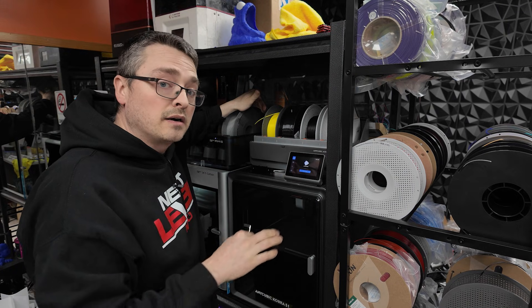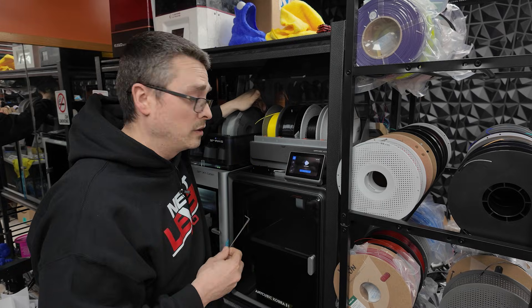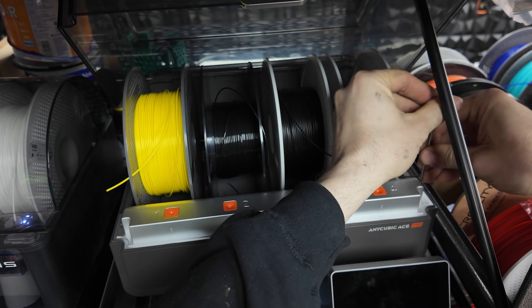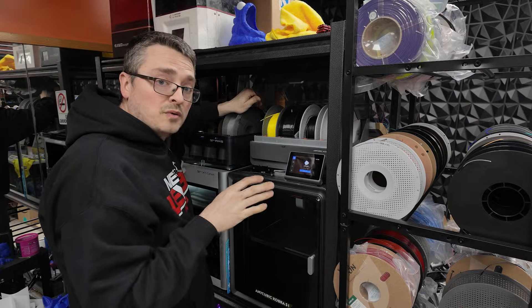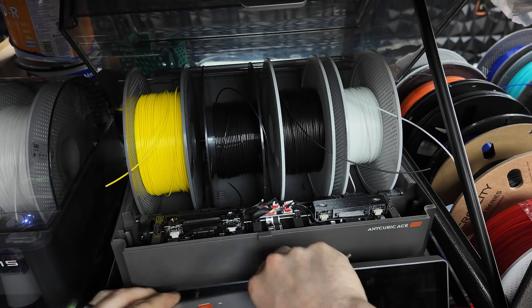Once all the filament is clear and the machine is off, you can use the larger Allen key that comes with your S1 Combo, and you're going to remove two screws that hold down this top plate — there's one on this side and one on that side. Once you remove both screws, you can just pop off this top cover right here and set it to the side.